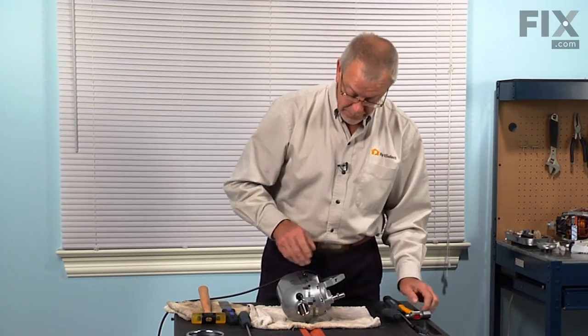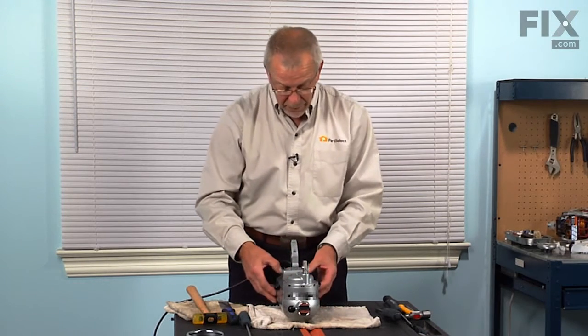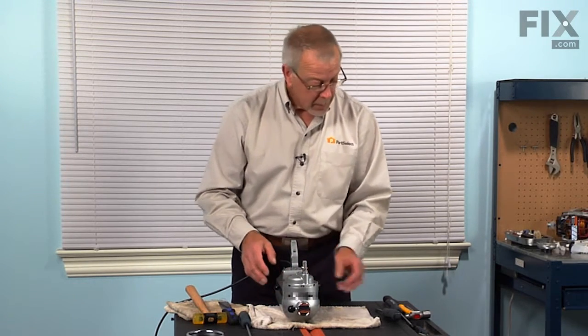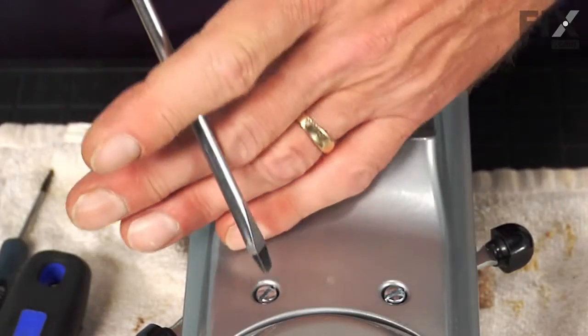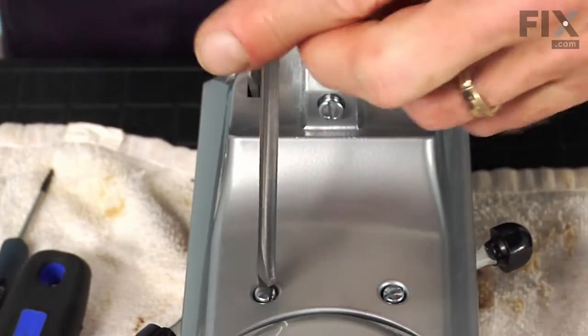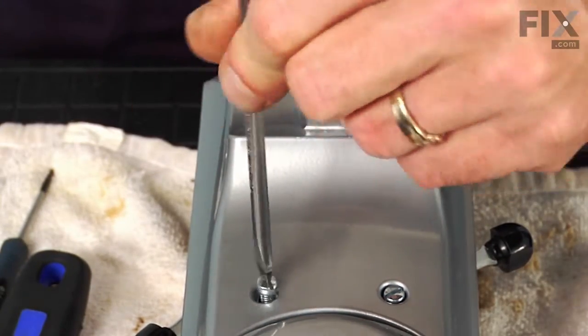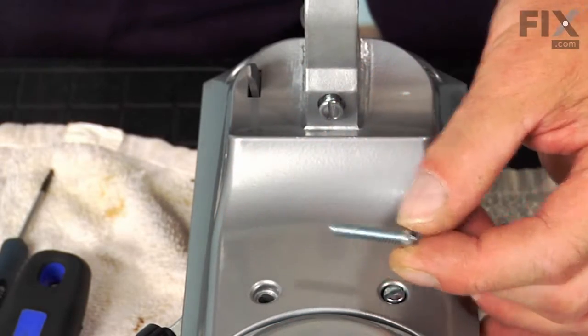We also have to remove 4 flat blade screws that secure the motor to the gear assembly. Now one of these screws has a lock washer on it, so make sure that when you put it back together that screw goes in either of the back two slots.